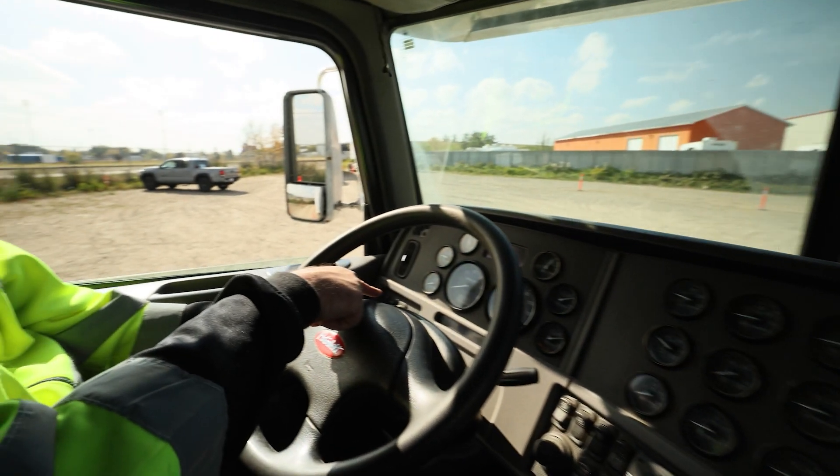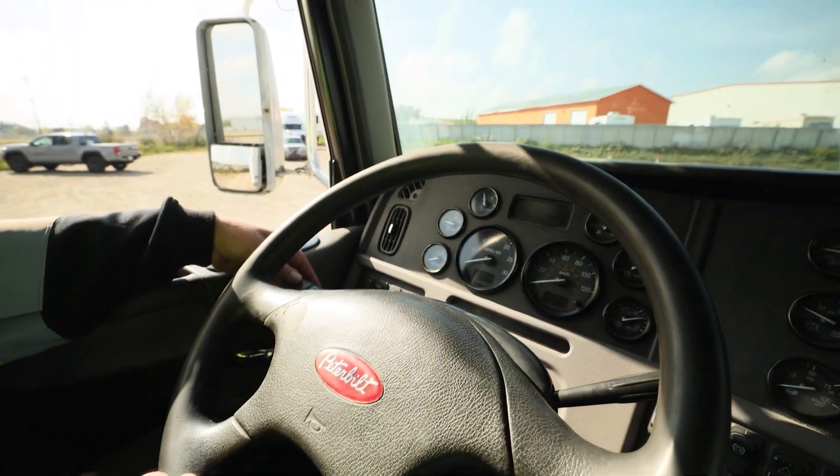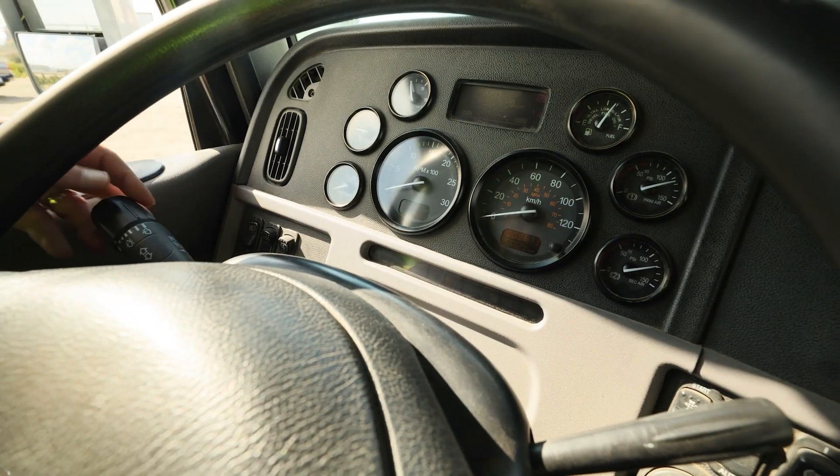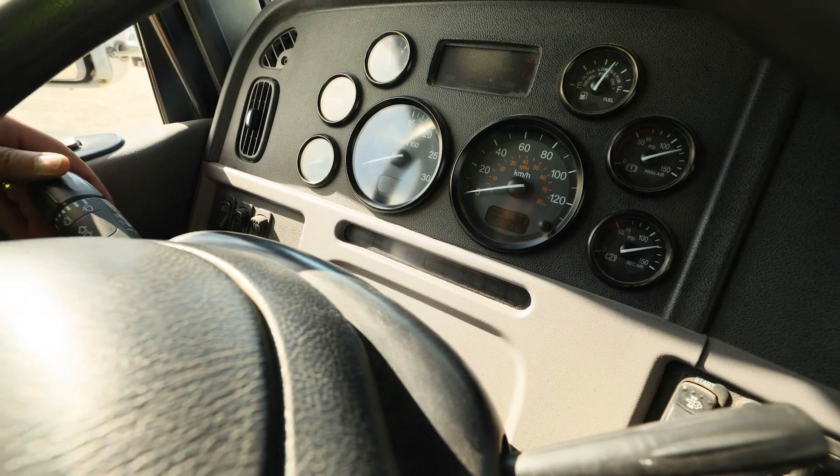We're going to check the left signal works on the dash, right signal works on the dash. So left, right. High beam indicator works on the dash. Wiper and washer functioning.